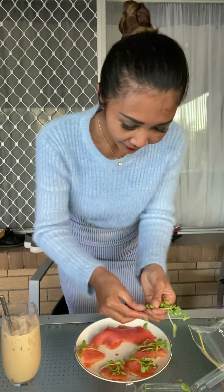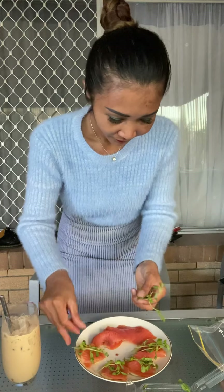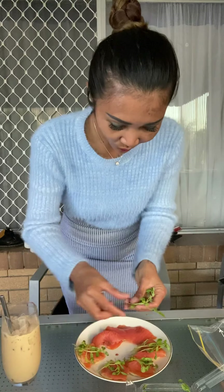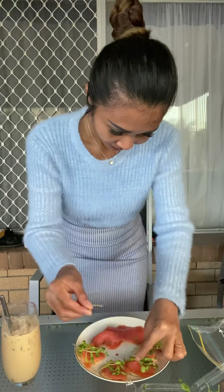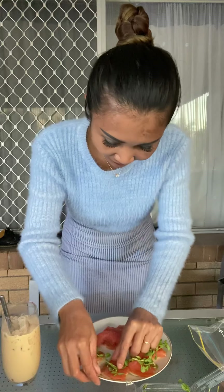Now I'm going to use sweet snow pea sprouts. You can just cut the end off a little bit — don't want too much. Place a little bit on there. It's simple and healthy. You can use avocado if you like, or cucumber or tomato, but I'm just going with this today.